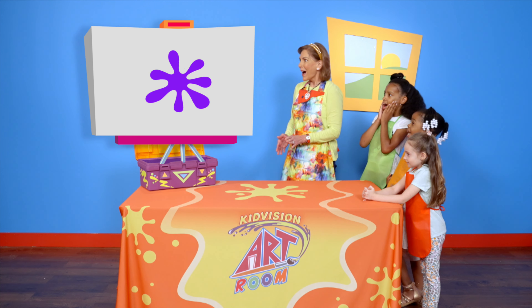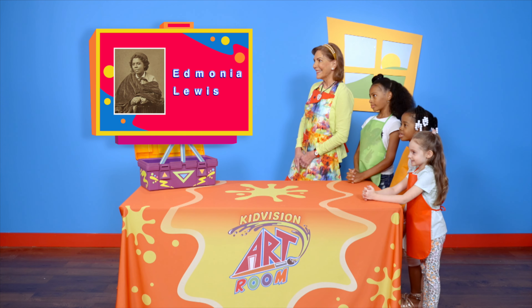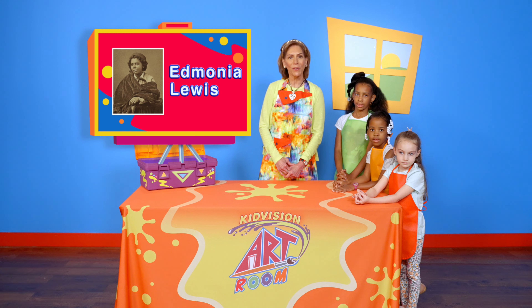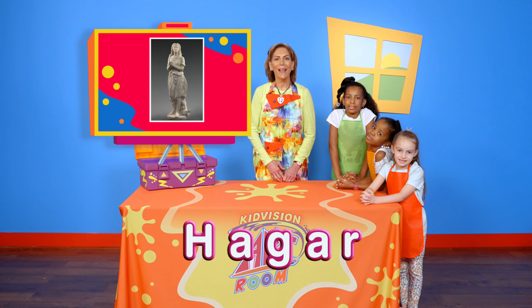Hi Art Box! Which artist artwork are we going to be learning about today? Edmonia Lewis. Wow, Edmonia Lewis was an American sculptor. This is an example of a sculpture. The name of this sculpture is Hagar.